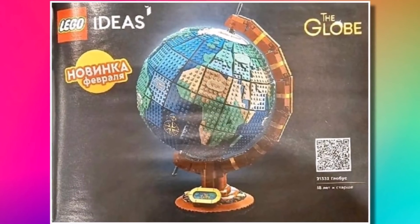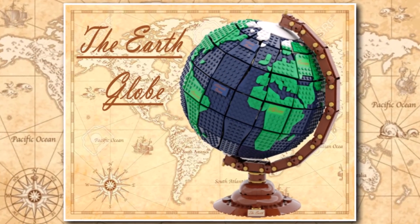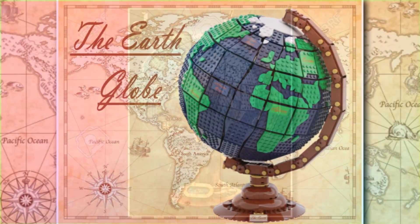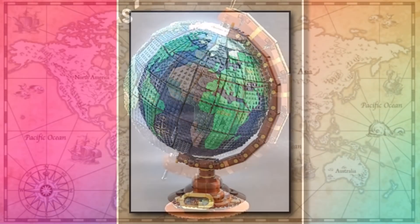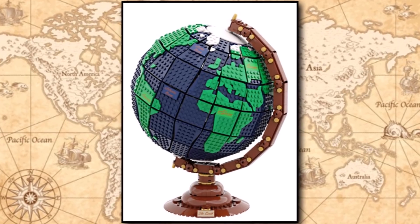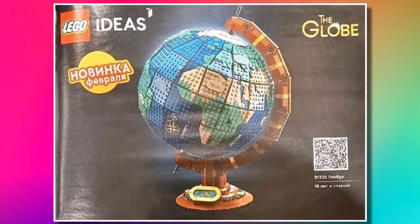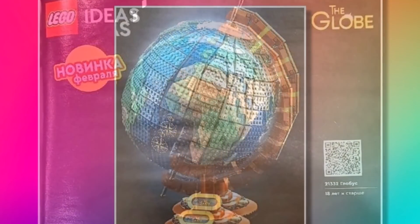Thanks to the catalogue, we have got our first look at this set. The original model was a great model — it captured the globe perfectly in LEGO form. LEGO haven't done too many changes in terms of the size and the actual shape of it. The model has had some changes in terms of the colour scheme and the way they've done the land, but overall I think it's a good display model. I will definitely be picking this one up. There are some nameplates for the different continents.